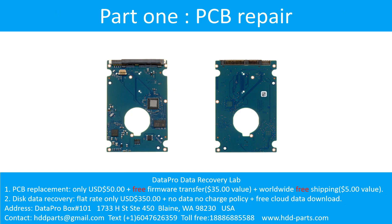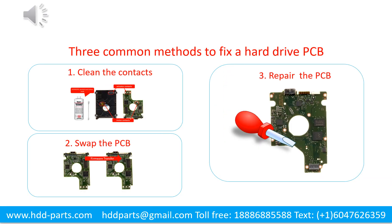Part 1: Printed Circuit Board Repair. There are three common methods to fix a hard drive printed circuit board: 1. Clean the Contacts, 2. Swap the Printed Circuit Board, 3. Repair the Printed Circuit Board.